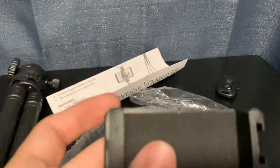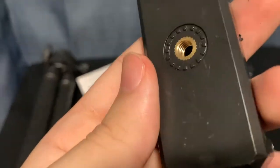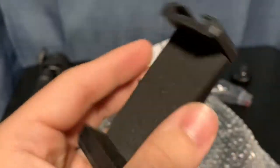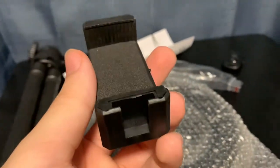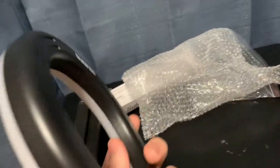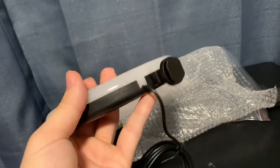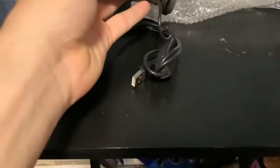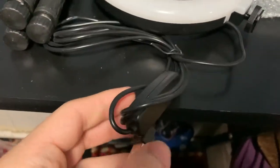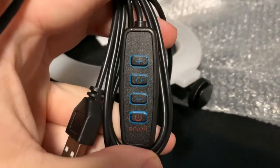Next up, in that small baggie, we get the phone holder where you'll actually put your phone, and here's the little slot where the screw will go in — pretty nice. In the bubble wrap we get the ring light, and it looks like it lights up from one side. It's got a cable with a USB Type-A plug to power it.